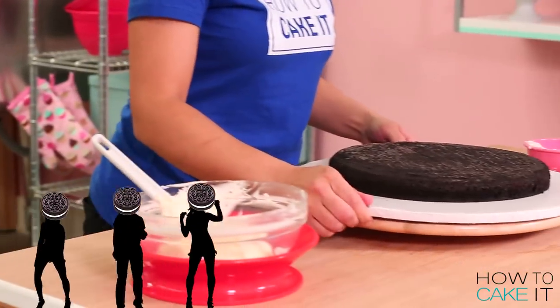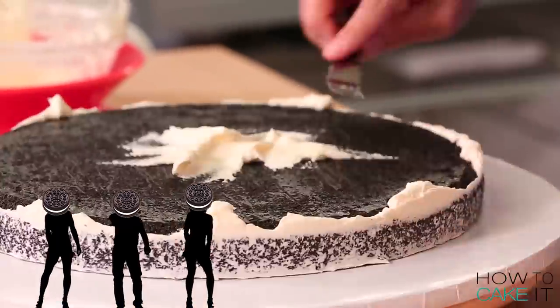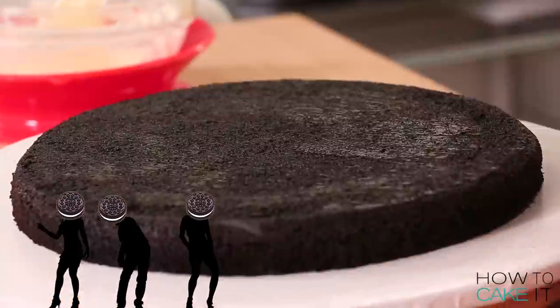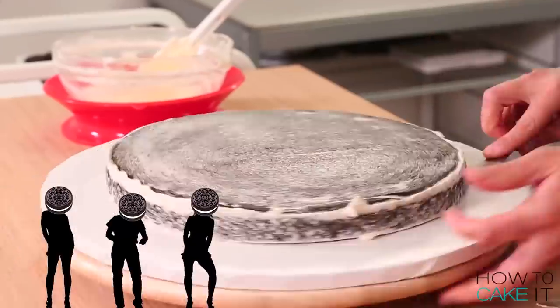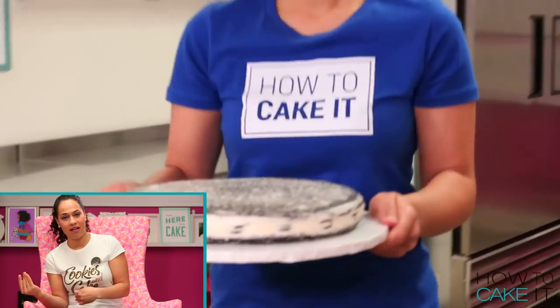Don't forget to crumb coat and chill your two cookie cakes as well. Now that my crumb coat is chilled, I need to ice these cakes and chill them again.